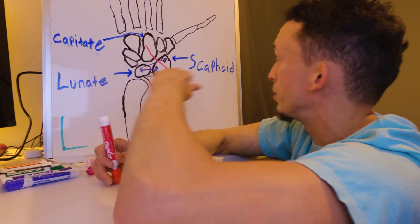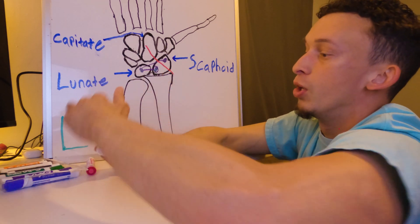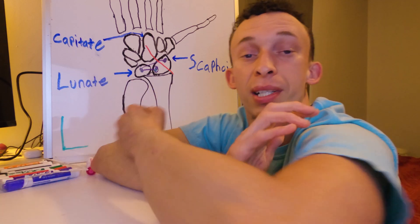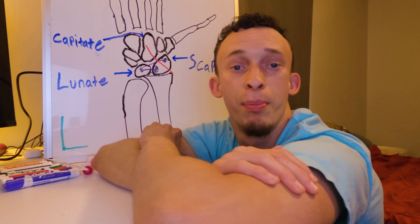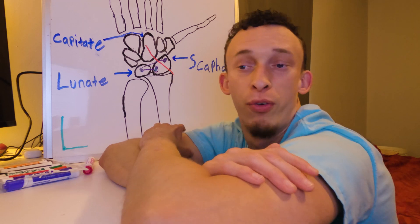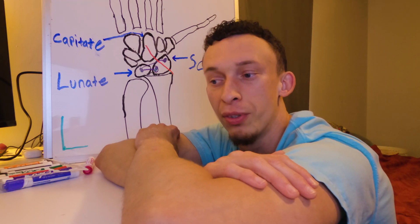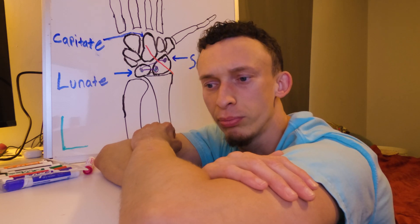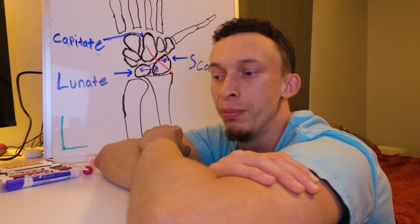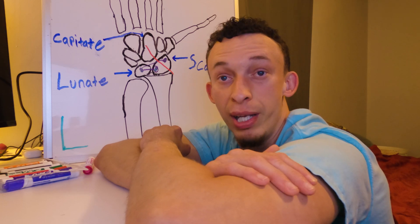After that, they inserted a pin through my scaphoid bone all the way through my capitate bone. This pin is to hold the scaphoid bone in place while it heals. They said the pin takes about six to eight weeks before they pull it. After that, you start working on wrist mobility.